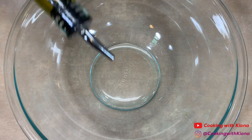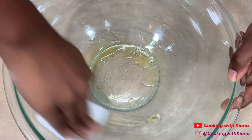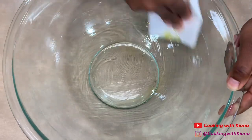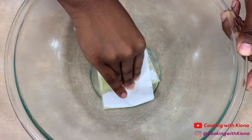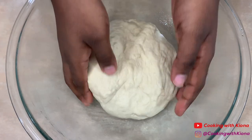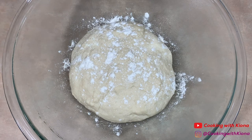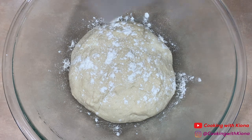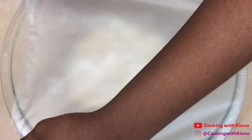Next, lightly oil a large bowl. Then place your dough in the bowl and add a bit of flour on top of your dough. Cover the bowl in plastic wrap or a damp towel. Once covered, place the bowl in a warm area for about 1 hour or until it has doubled in size.